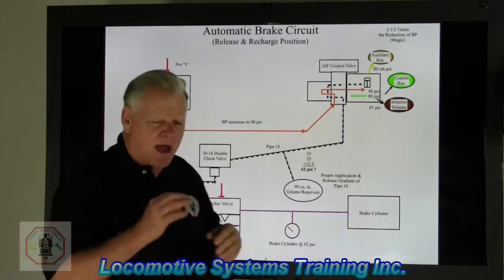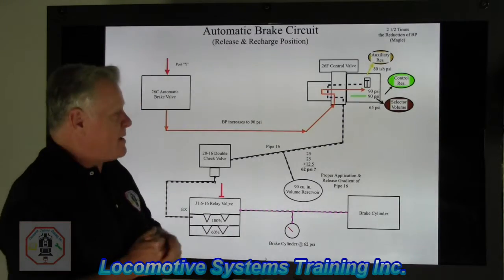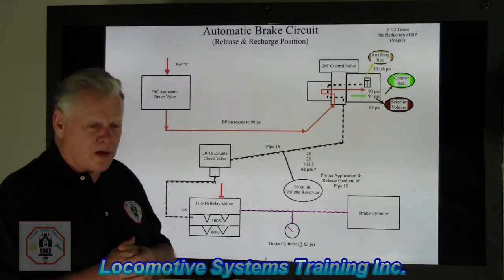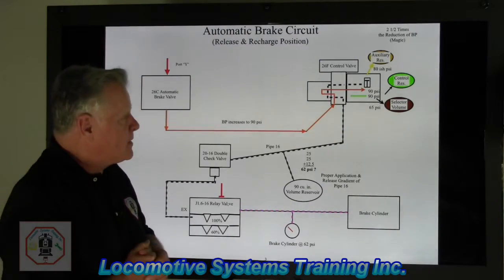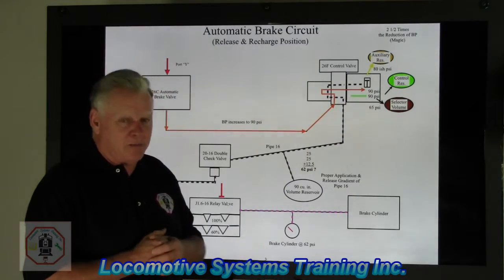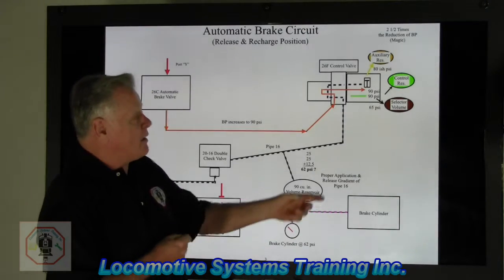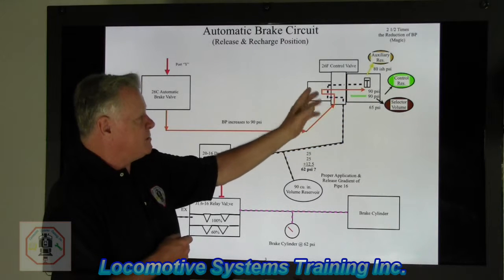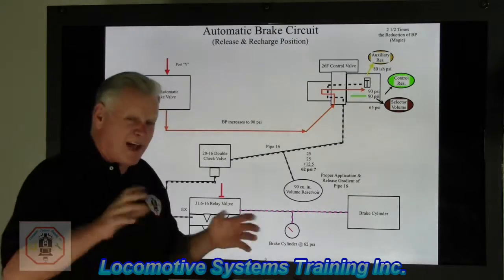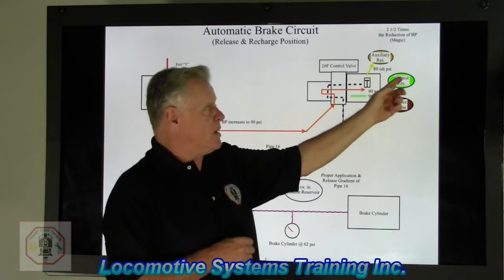We also have a 26F quick release valve, used when an automatic brake application is applied and you as the engineer want to dissipate or get rid of that brake application. We also have the 26F service portion — that valve weighs approximately 90 pounds, that's the true definition of pumping iron when you change it out.